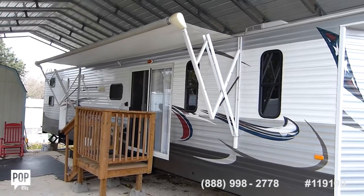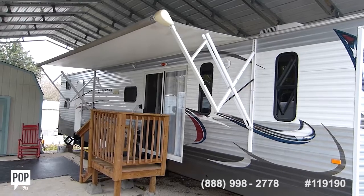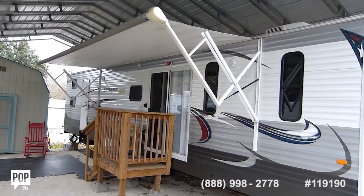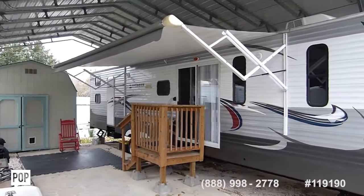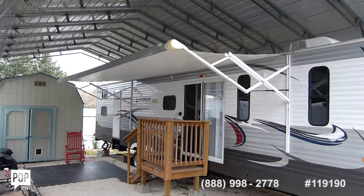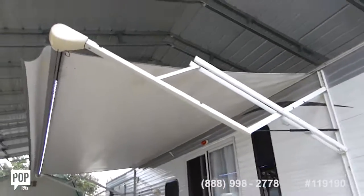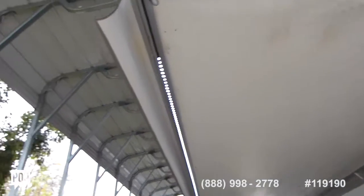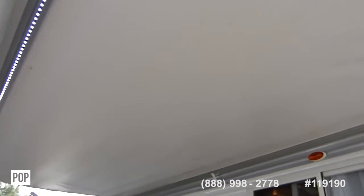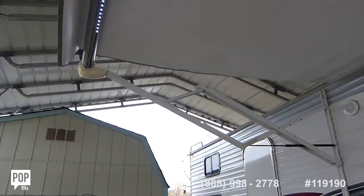An electric awning. As you can see, there's no damage, there's no bends, there are LED lights across the front. It is in very good shape. There's the rear arm and support arms.